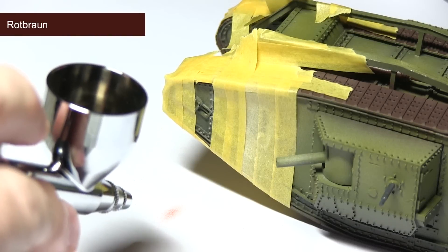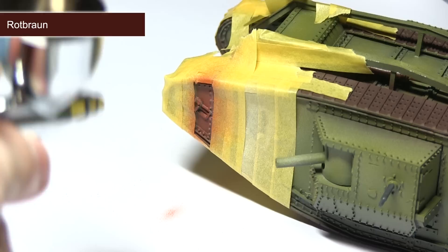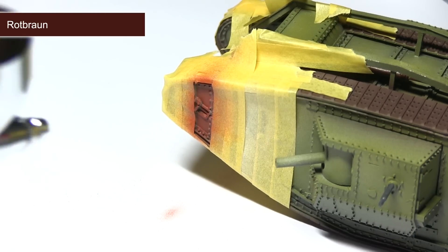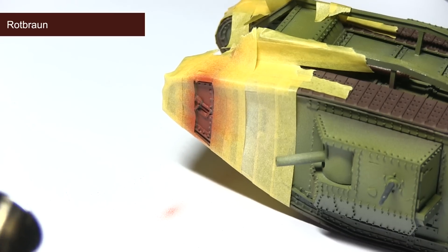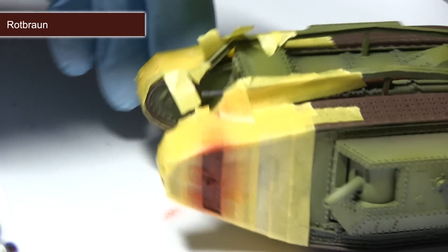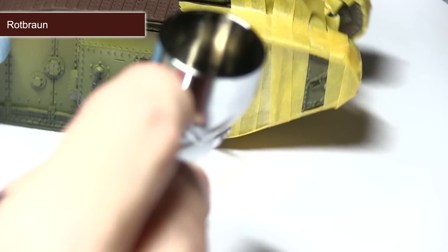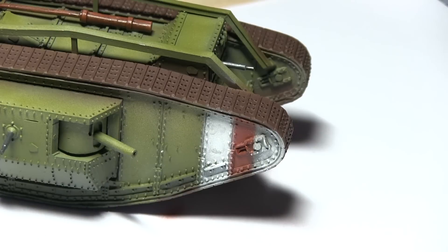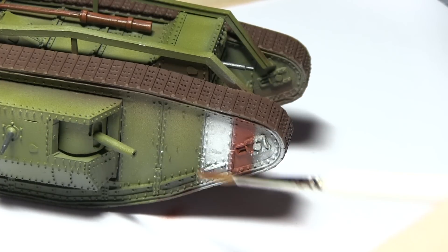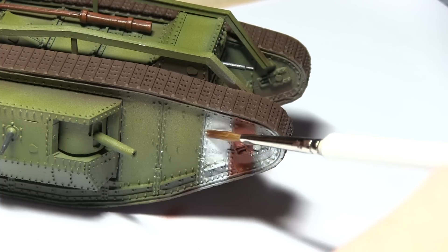With the white areas completed, remove the central strip of masking tape protecting the area to be painted red. Then mask over the white areas with masking tape — be careful not to press too hard as you don't want to pull the paint off. You should be left with a single green stripe. Apply the red paint over this; I'm using Rot Braun, but any reddish brown or red paint will work. Steadily build up thin layers, then once dry, remove the masking tape. This should leave you with two white stripes and a single red stripe between them.